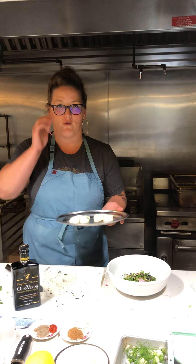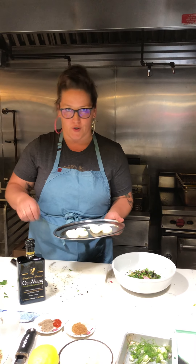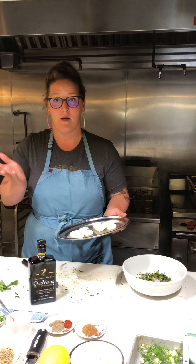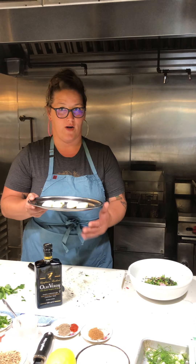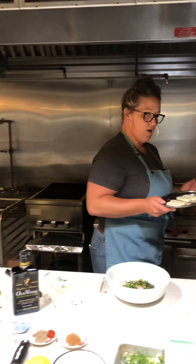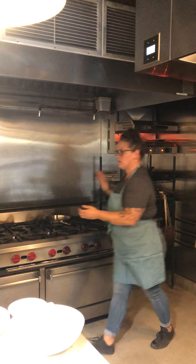Now for the halloumi: it's a goat and sheep's milk cheese with a super high heating point, so you can grill it, pan sear it, or throw it in your broiler. That's what we're doing today — broiling it so it gets nice and colored without melting and oozing. It'll stay stable in its shape. Put it under your broiler for about five to six minutes or until it gets great color.